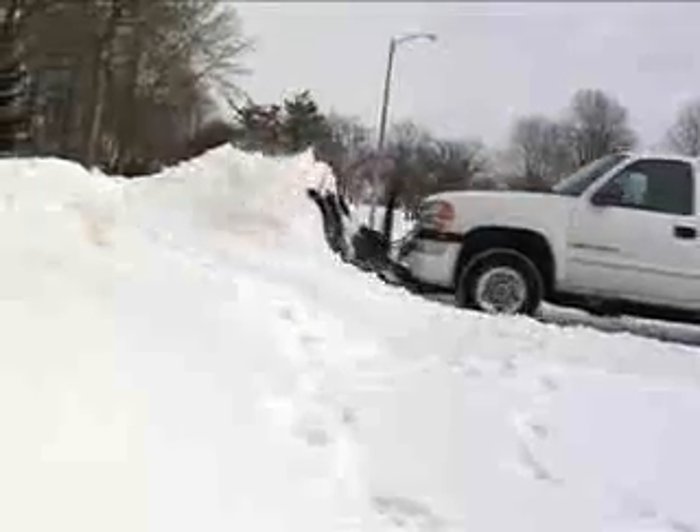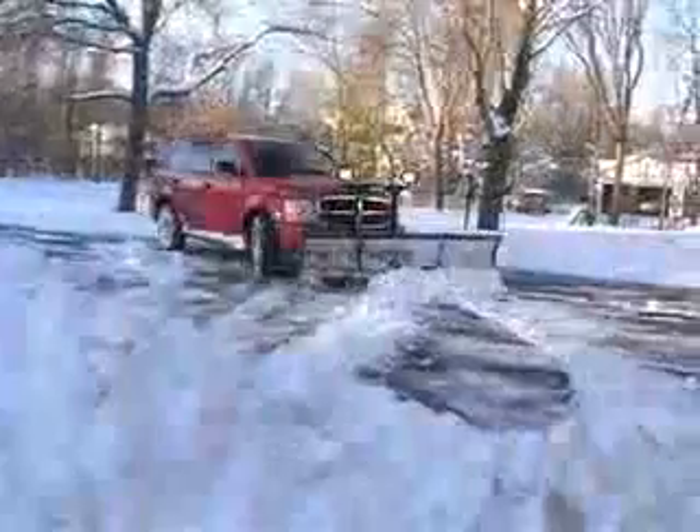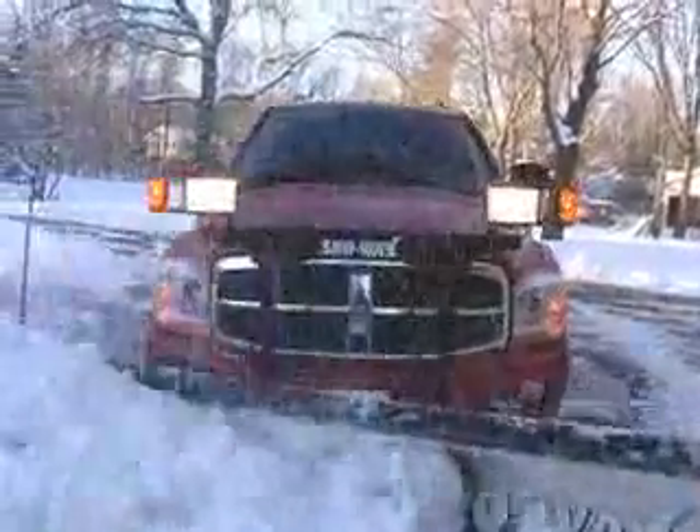Snowway plows that weigh up to 250 pounds less than the competitors beat them in cleaning, performance and efficiency using the DP system.